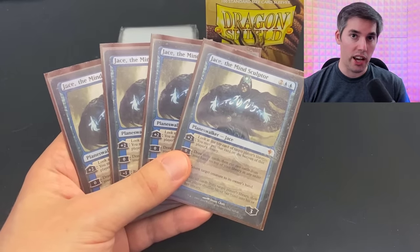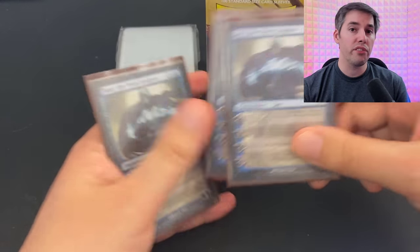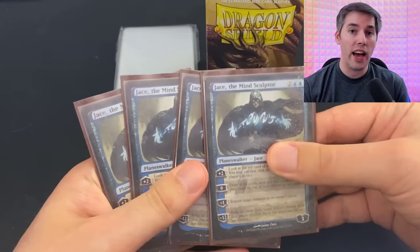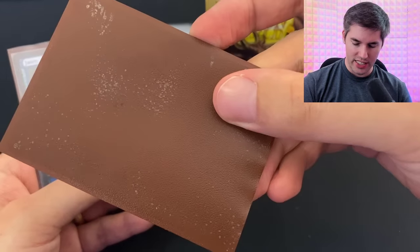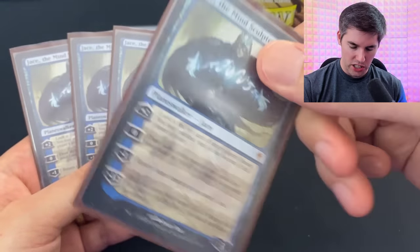Take my playset of Jace the Mind Sculptors. I've been shuffling them at my desk since 2010. And look how dirty and worn they all are. That looks terrible. It's definitely time to change these.